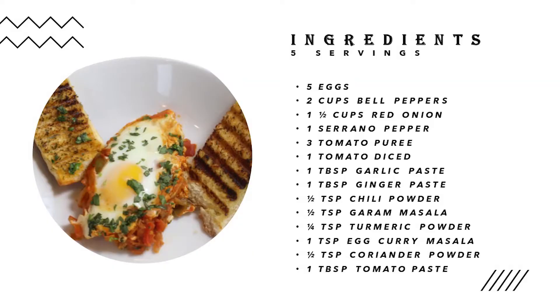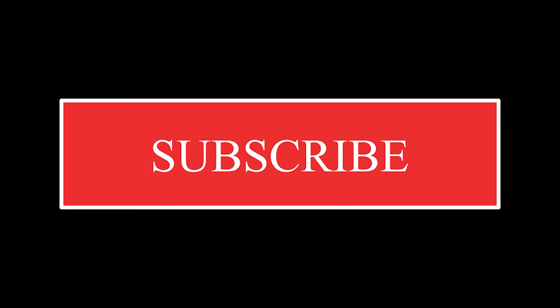Please like, comment, share, and subscribe to my channel to give your support. And I will see you guys on my next video. See you next time. Bye!